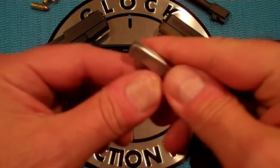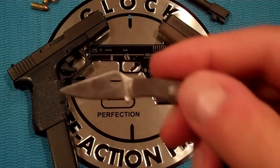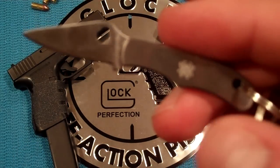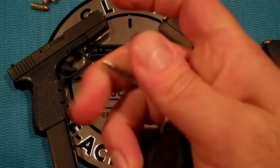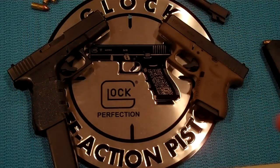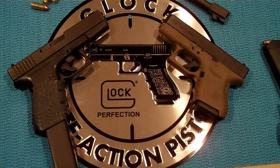I also won a Spyderco bug, which I already have connected to my keychain. It makes it a nice tool in case you need a blade or a sharp edge. Very unintrusive as well. So I really like that. Thank you, sir. I appreciate it. You have a great channel.